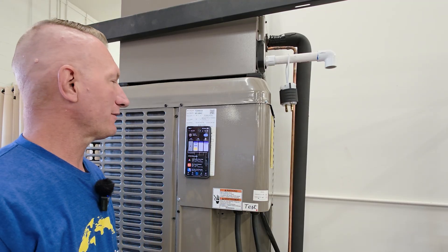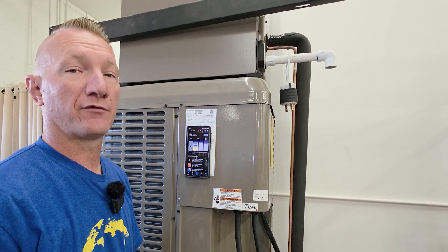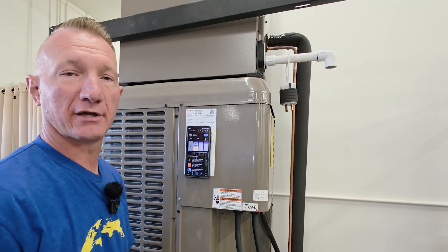Hello everyone. Today we're going to show you how to connect your smartphone to your Flex Easy Start. We get a lot of questions on how to do this, so we wanted to walk you guys through it.